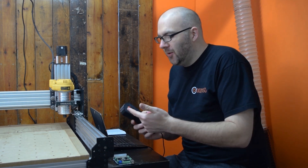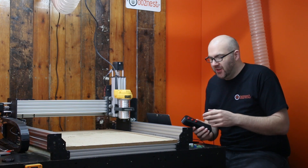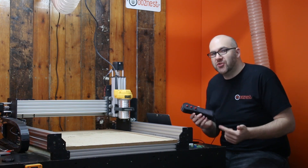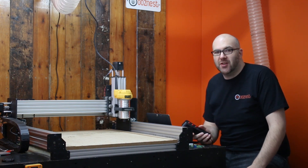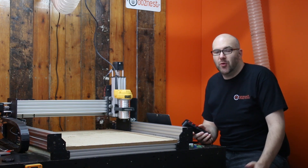Hopefully that demonstrates what a CNC remote can do. There will be a link in the description to a wiring diagram, the 3D printed remote files, and also where to purchase the buttons. If there's anything you'd like to know about this project then please put it in the comment section below. Thanks for watching and until next time, keep on making.